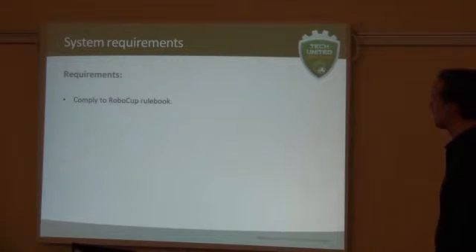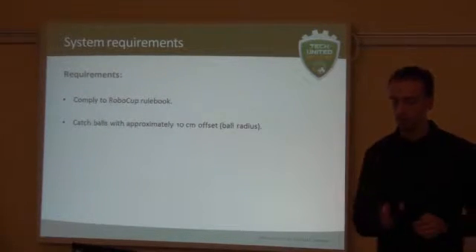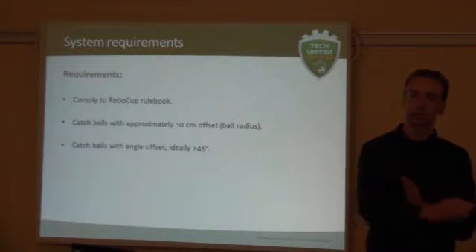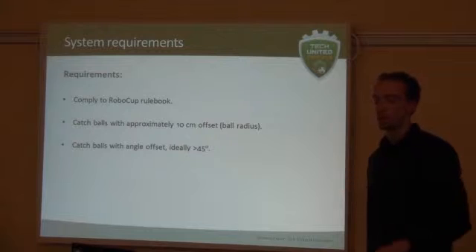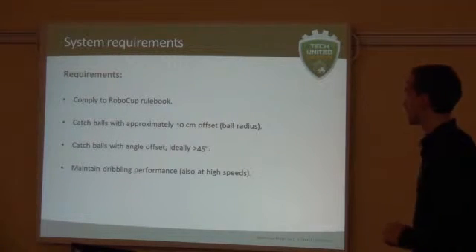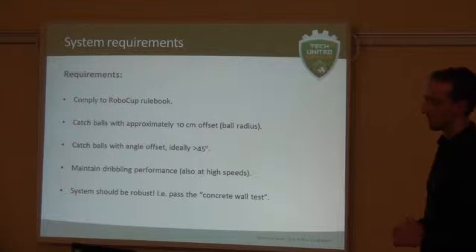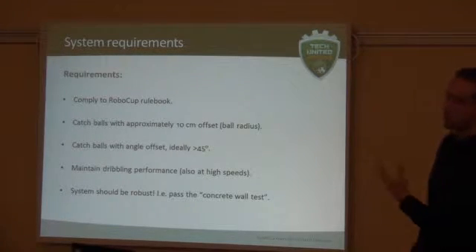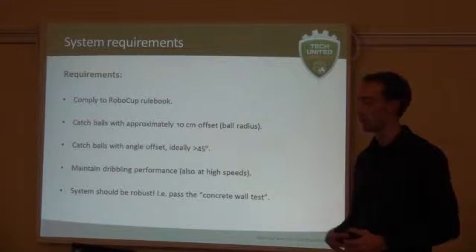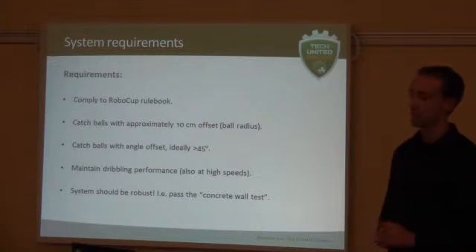So we came up with some requirements. Of course, it should comply with the rule book. It should catch balls with approximately 10 centimeters offset — so if the ball is not centered but 10 centimeters to the side, about the ball radius, it should still be able to catch it. Also, if the ball is coming from a skewed angle, it should still catch it, and we set the requirement at about 45 degrees. It should maintain its running performance also at high speed. And it should be robust — what we call it, pass the concrete wall test. Because the first system we built was very fragile and we destroyed a lot of it. So we improved the system and simultaneously drove the robot into a concrete wall to test if the system would hold. It did. So the new system should do this as well.